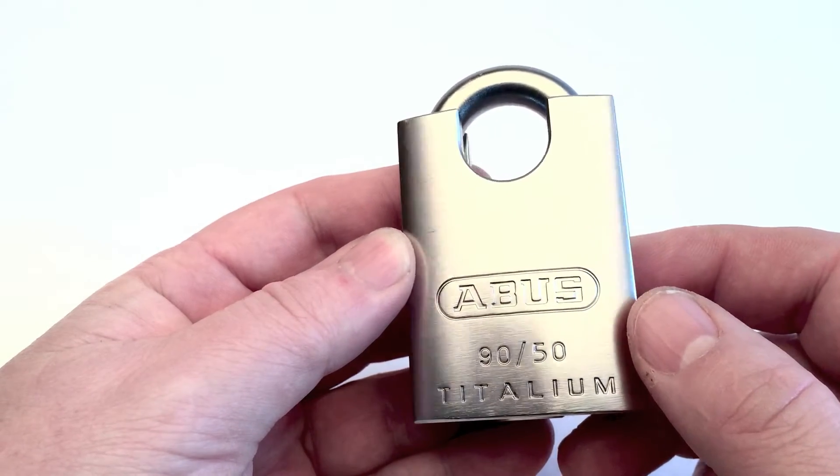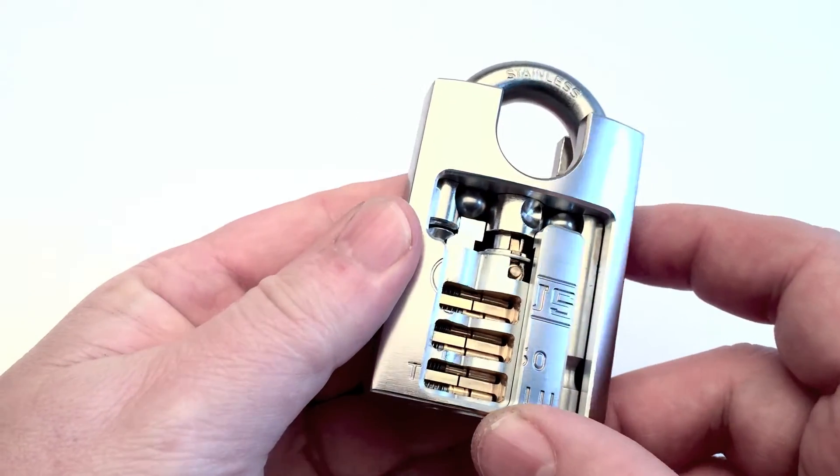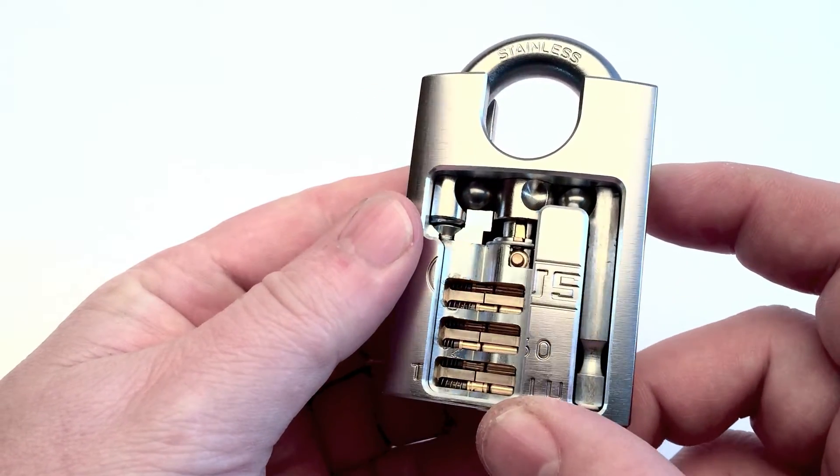This here is a cutaway from an Abus Tertorium lock. This lock is a six-point padlock with an enhanced steel shackle.